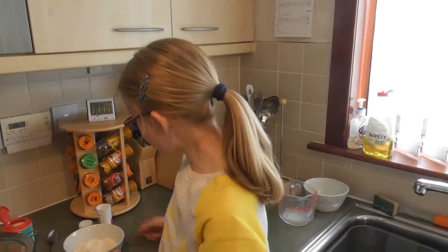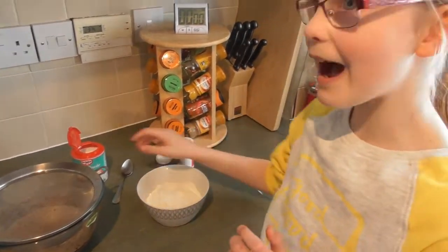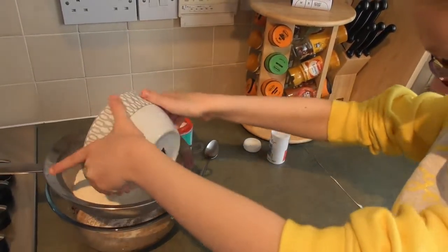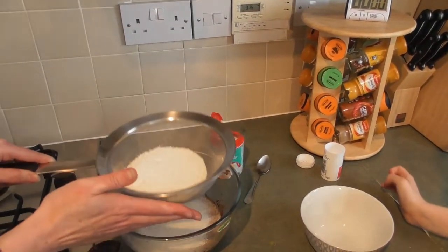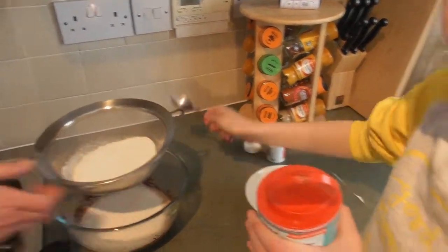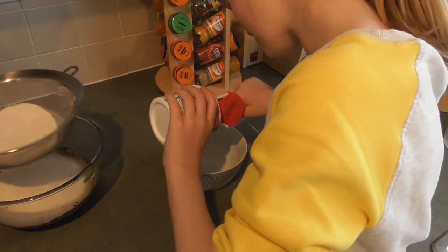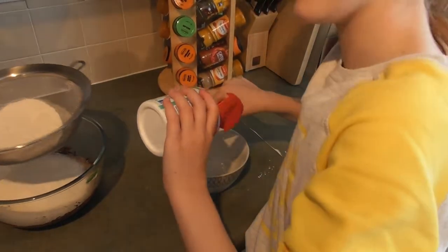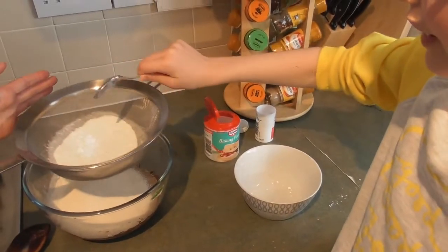We are now going to sieve the salt, baking powder, and flour. First we have the flour — pour it in here. Sieve that and we sieve it. Now the baking powder — which is half a teaspoon. We'll keep it over this bowl and put it straight into the mixture.